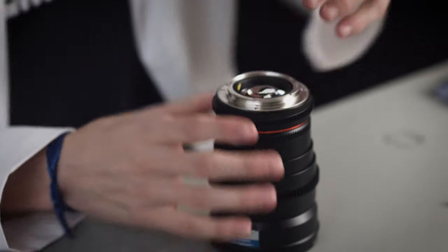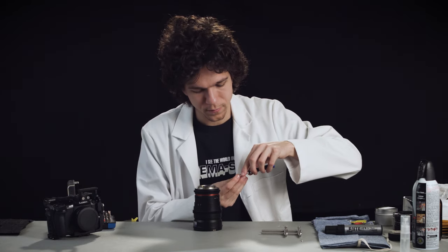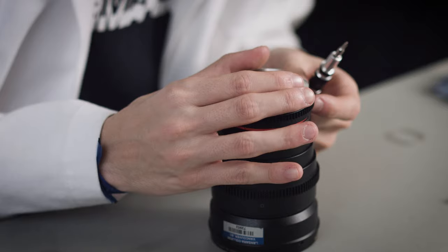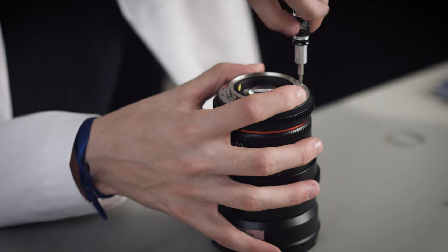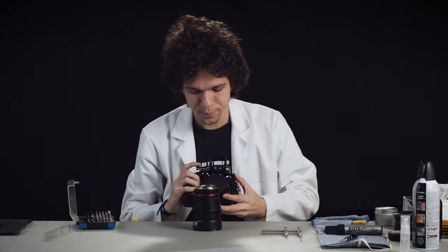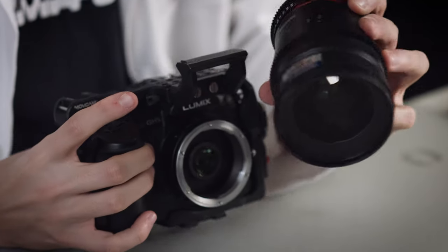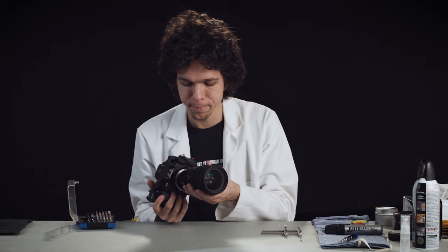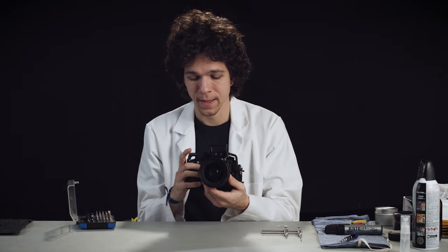A trick I've learned after doing a bunch of these Rokinon and Samyang lenses is: if you put only one screw and test it on the camera, you can see if it's good, and then adjust or go back if needed. So I'm going to get the GH5 and mount this to the lens. Hopefully this looks like there's an oval in there — and it does look like so. Our ovals are a little bit slanted over to the left side, so I'm going to go back in and try to fix it.